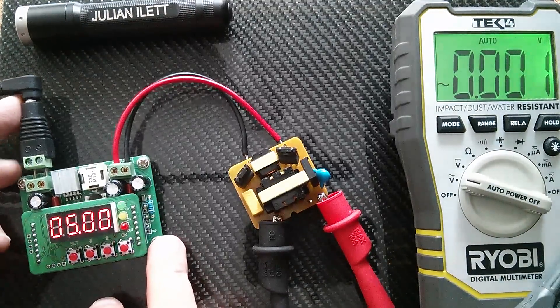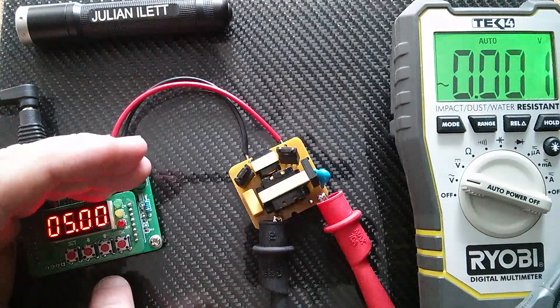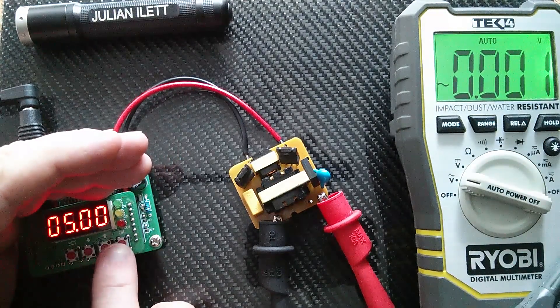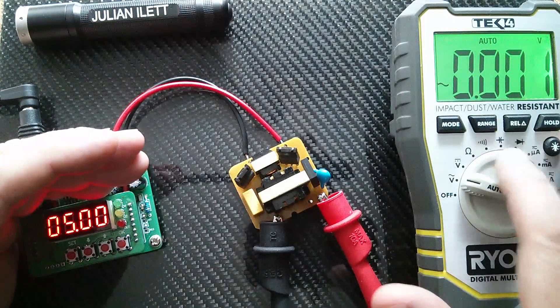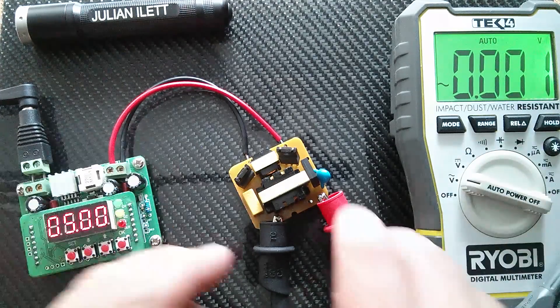I've got 12 volts DC coming in here — actually it's about 13 and a half because it's sunny. I've set this for 12 volts and I don't think we'll need much current because there's no load on this. And then we'll just have a look at what's happening on the voltmeter in terms of AC volts.